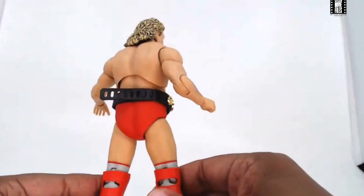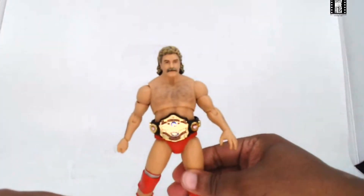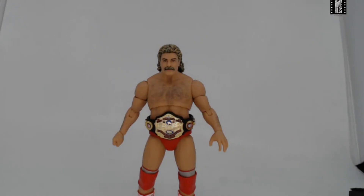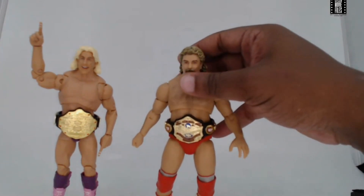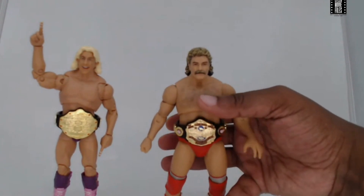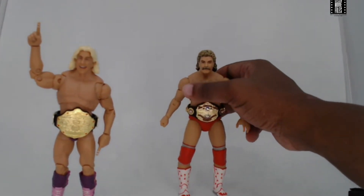I've got the USA title — as Nikita would say — around Magnum TA's waist and that is so cool. Here's a face-off of titles with Rick Flair holding the NWA World Heavyweight Championship and Magnum with his U.S. title. Power Town got the full licensing for the NWA U.S. Heavyweight title and it shows — you can see the extra detail with the blue and dark red coloring. Magnum's ankles are a little loose, so he does lean a bit. Hopefully that's not an issue across all figures — you do have to find the sweet spot.